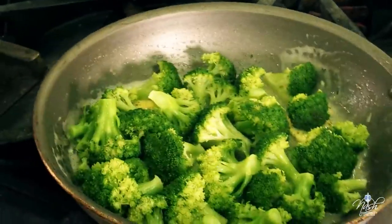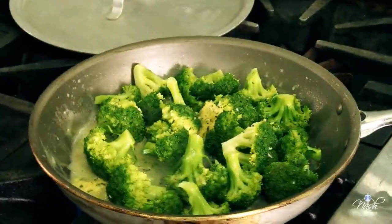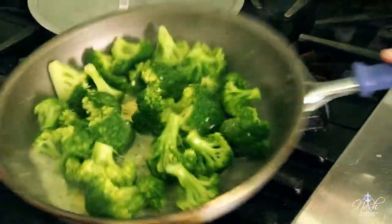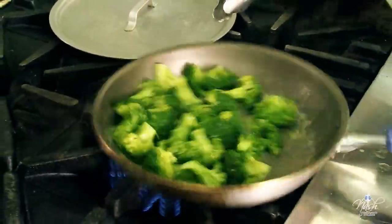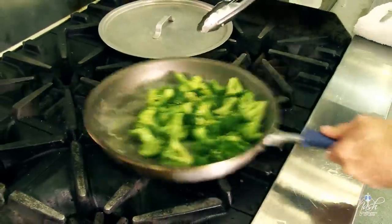Stir gently — you do not want to bruise your broccoli. You can see right now the little bit of water left over is playing nicely with the butter. I like to shake my pan so it kind of forms an emulsion.